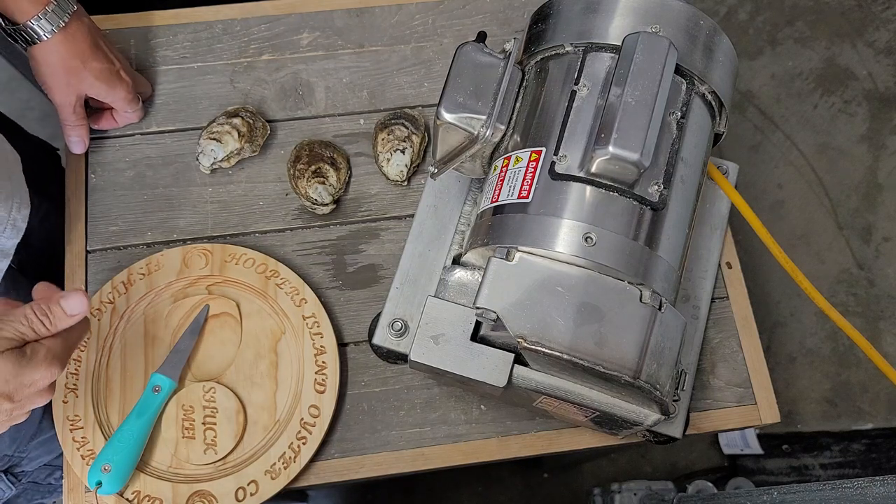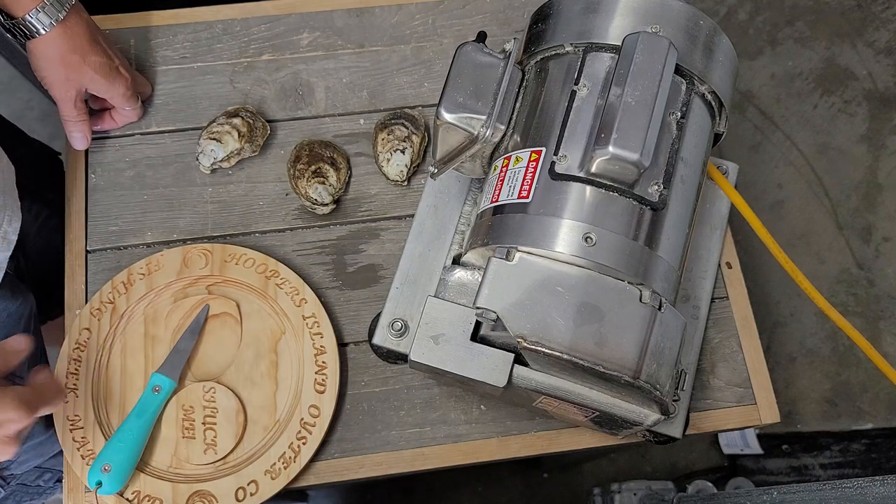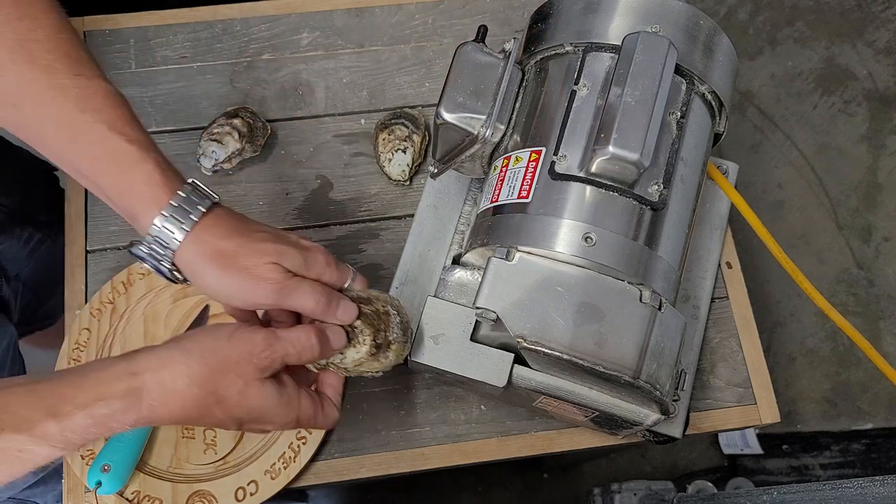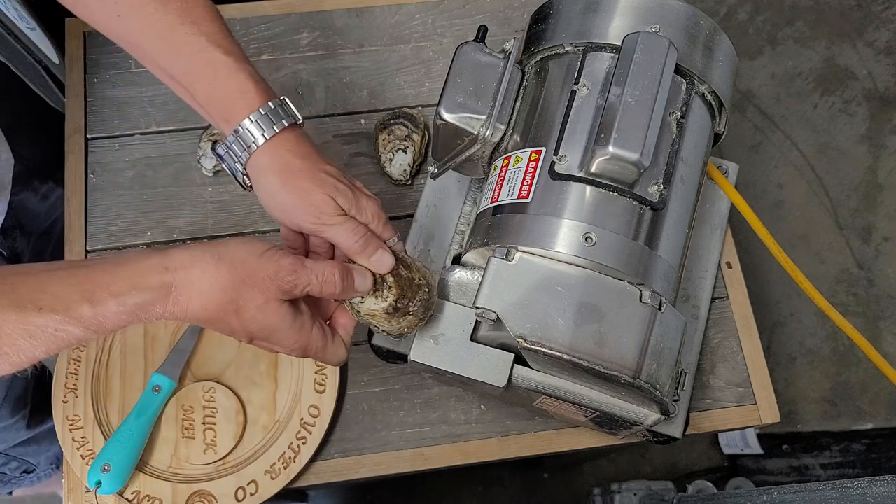Good day everyone. I'm just giving you a quick demo on using our oyster chipper. Just flip it on, grab your oyster, come at an angle — don't go straight on.